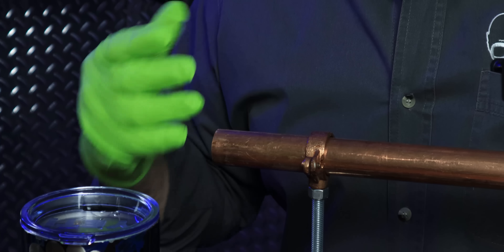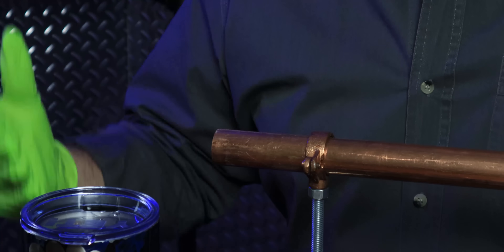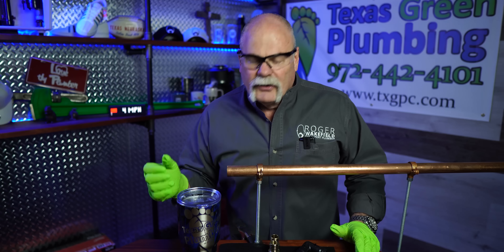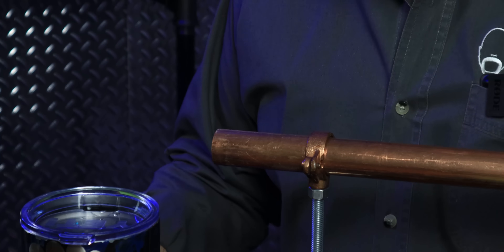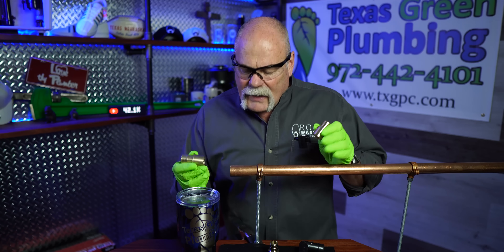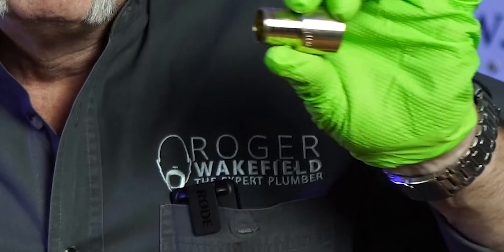I'm going to clean this and go ahead and solder this on. You can go back and go through all the steps to see how to make a solder joint. What I'm going to do is take my adapters and solder them on. Now this one is actually for Uponor, and this one is actually for PEX.